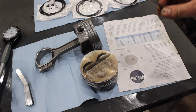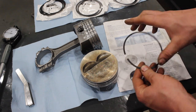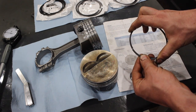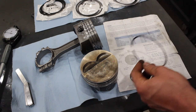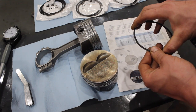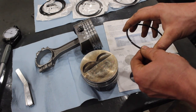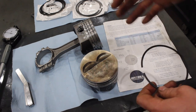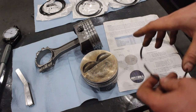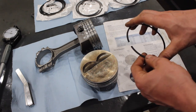Too big of a gap allows for a lot of blow-by past the piston. Too tight a gap is also not good at all. In a perfect world we could get into gapless rings, but gapless rings are expensive and not in a lot of guys' budget — but gapped rings like this work just fine.